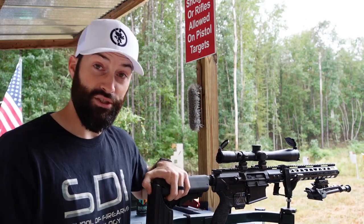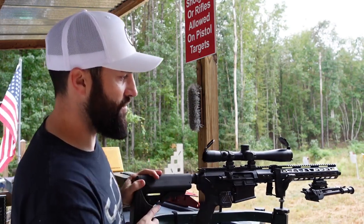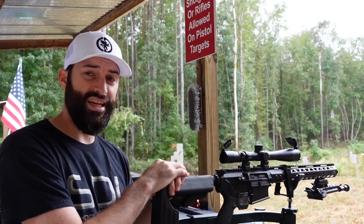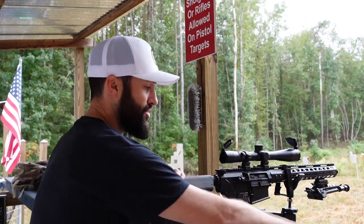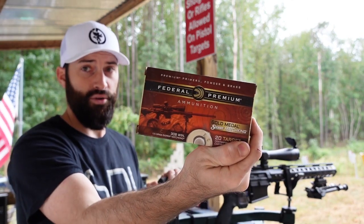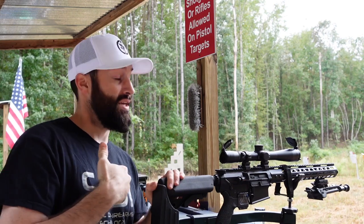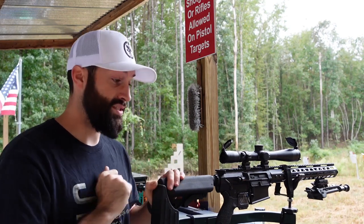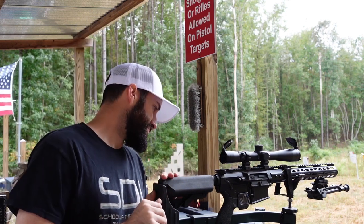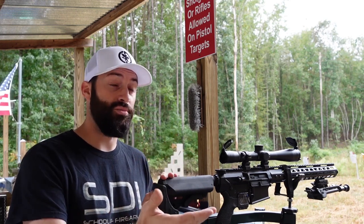For today's demonstration we're using an AR-10 — I believe it's a 16-inch gun — and we're going to be sighting it in at 100 yards. We're shooting some Federal Premium 175-grain .308. This stuff is actually pretty good and I'm hoping to get it sighted in quickly because I don't want to waste that ammunition, especially nowadays. Knowing your ammo and what you're sighting in for is important.